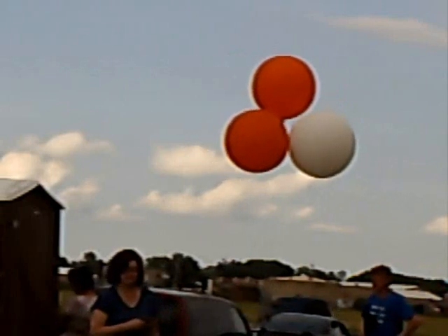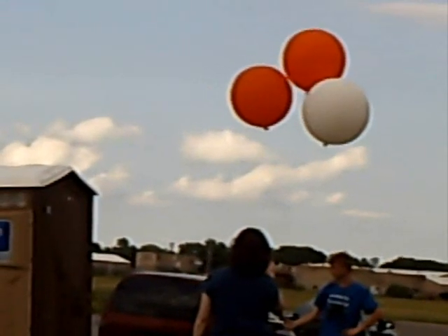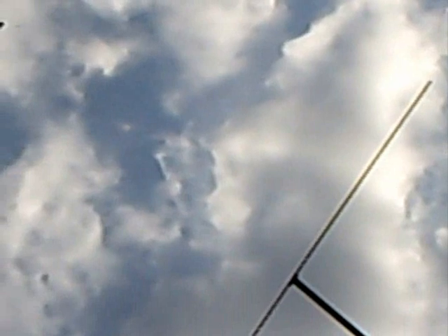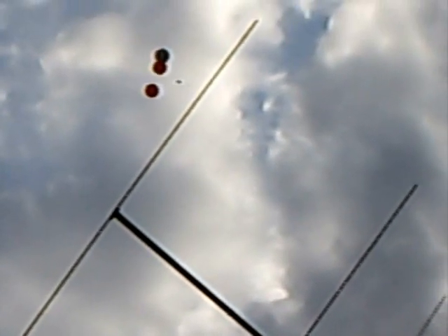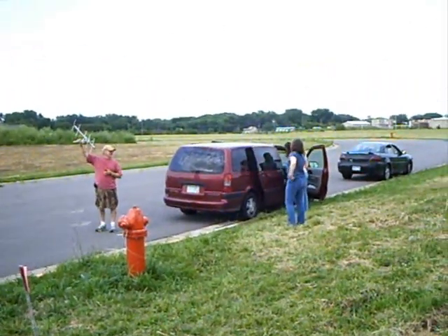Getting ready to launch. Here's the chase vehicle getting ready to take off.